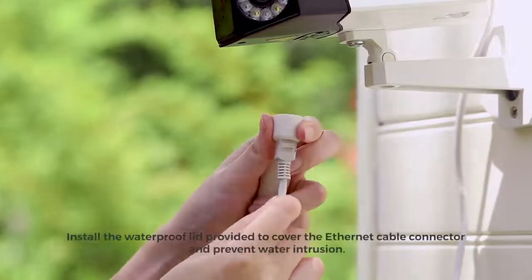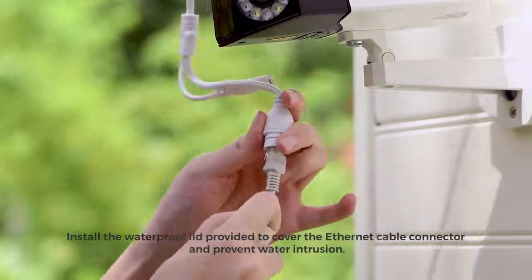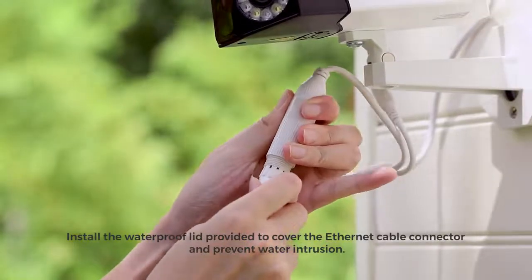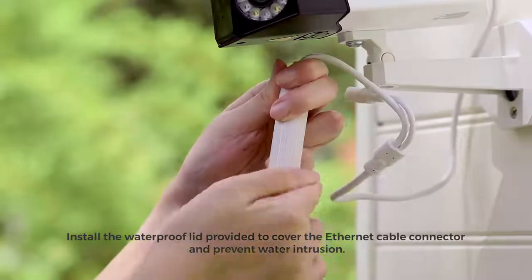To ensure long-lasting performance of the camera, you can install the waterproof lid provided to cover the Ethernet cable connector and prevent water intrusion.